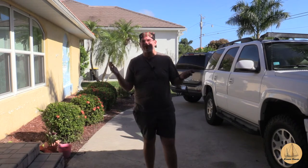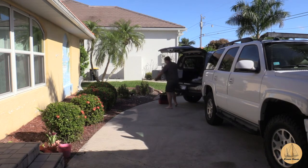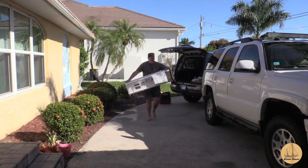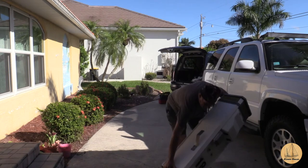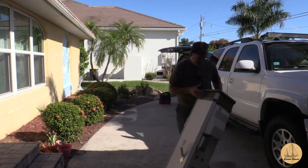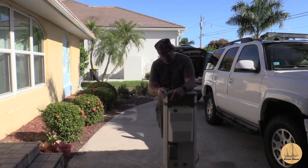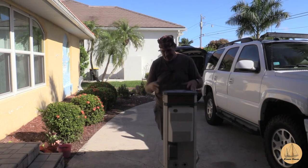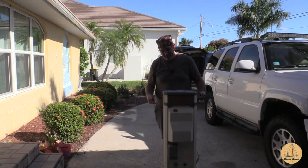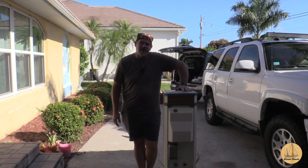Hey everybody, it's Gil here with the Sailing Vessel Dream Chaser and today we have another bit of a project. Let me show you what we just picked up and I'll explain why we're doing it. This here is a marina pedestal. If you're into boats you'd probably recognize this thing, but we decided we needed one here at our house.